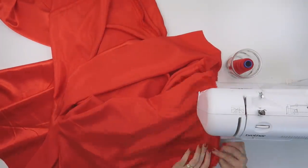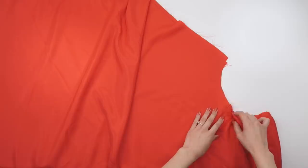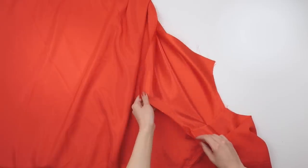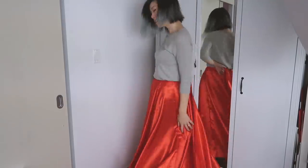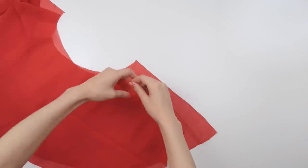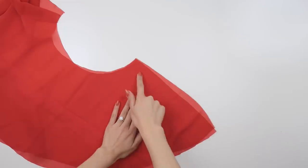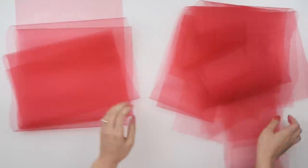Now we can sew together the circle skirt starting from the two seams that go down the hips. Here's how it looks with the two hip seams done up. The last one is the one in the back middle, and for that one we're only going to go part way up so we can leave room for the zipper. Go ahead and make the exact same thing one more time, and now we're going to work on the crinoline layer. I made another circle skirt that was just 30 centimeters tall this time and sewed up all the sides except for the back for the zipper.